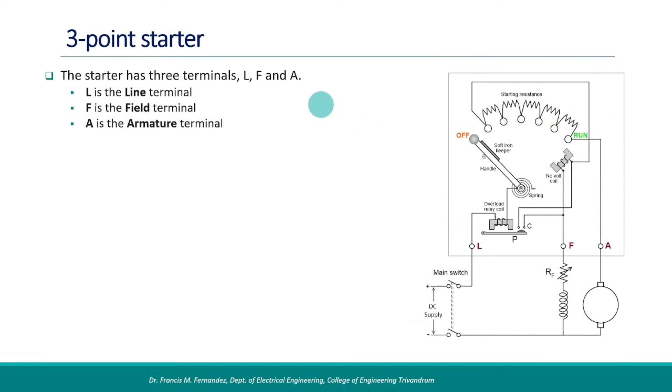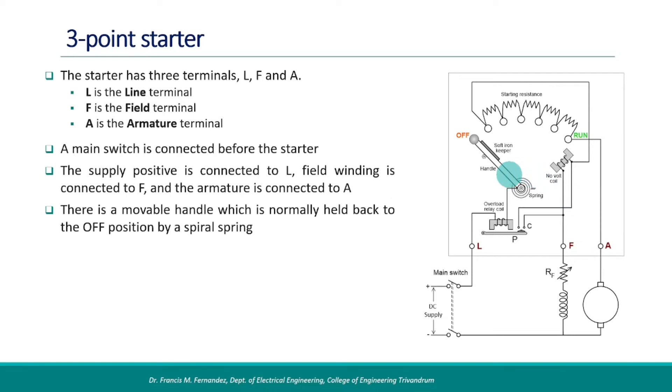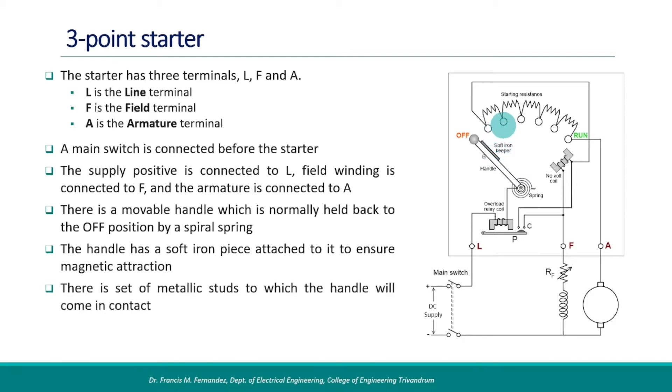The three-point starter has three terminals: L, F, and A. L stands for line, F for field, and A for armature. There is a main switch provided before the starter. The positive supply line is connected to the L terminal, the field winding of the motor is connected to the F terminal, and the armature is connected to the A terminal. There is a movable handle which is normally held back to the off position by a spiral spring. The handle has a soft iron piece attached to it to ensure magnetic attraction. There is a set of metallic studs to which the handle will come in contact, and a set of resistors connected to the studs that will act as the starting resistance.